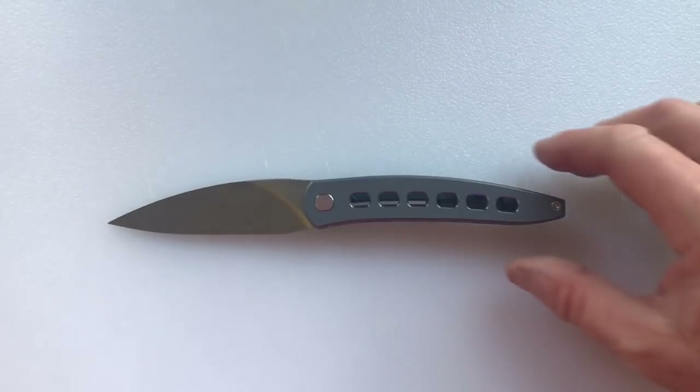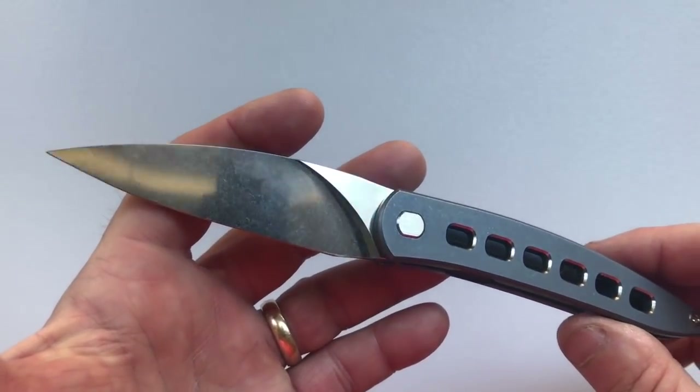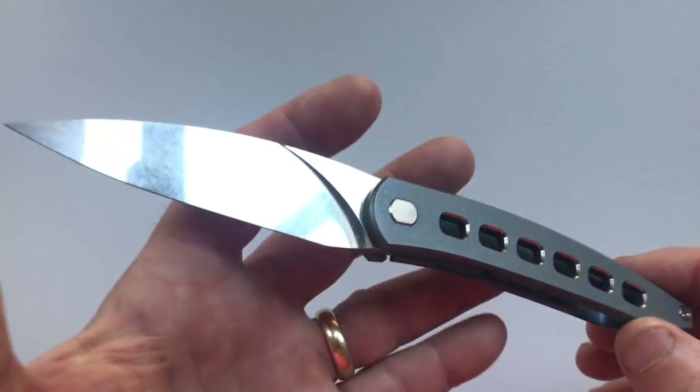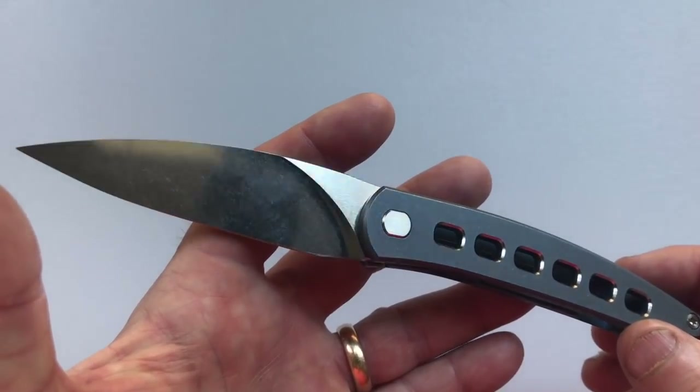Hello and welcome to another House of Wisdom knife review video. Today we have a special treat. We're going to look at the Brown Knives Exponent, which is an excellent knife. Craig Brown is a knife maker from Washington State, and the Exponent is his third stab at making a knife design.